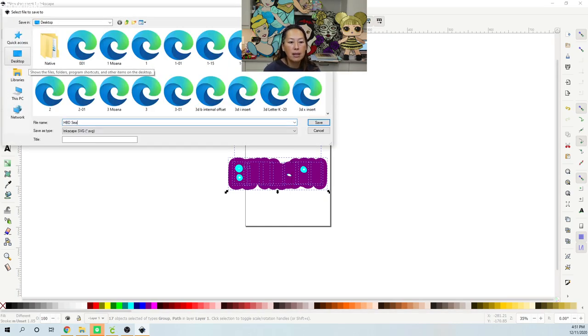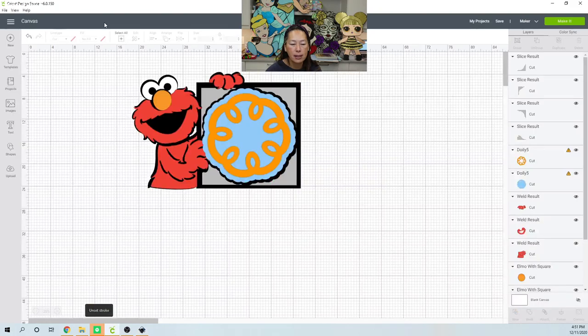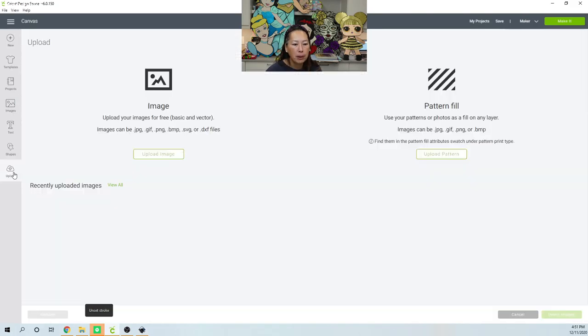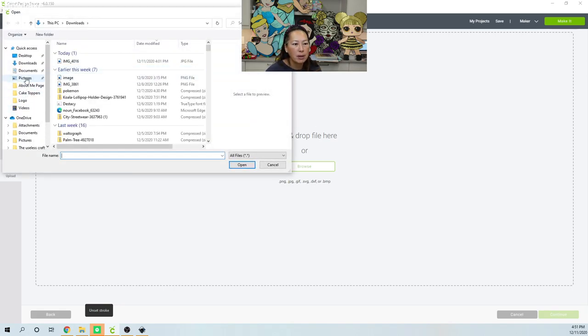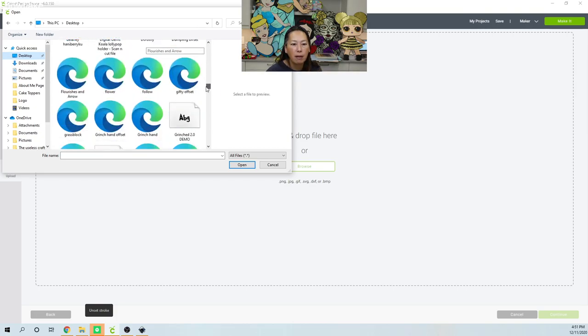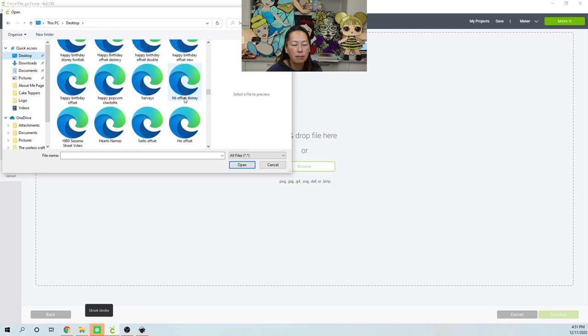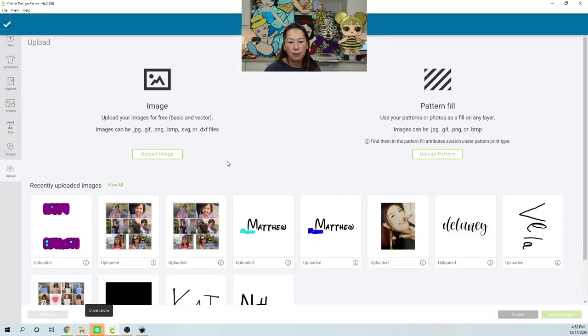I'll save this as 'Happy Birthday Sesame Street.' Now let's go back into Design Space — upload, upload image, browse. That takes me to my desktop and I had it saved as Happy Birthday. Double click on it, save, here it is — click on it and insert image.